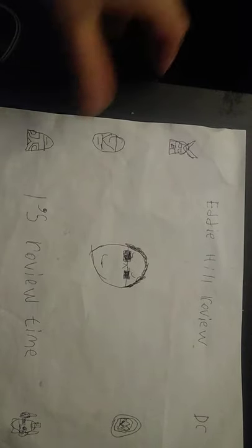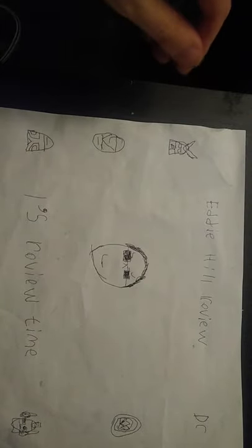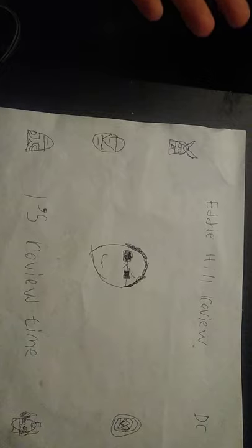Hey, what's up, YouTube land? It's your boy, Eddie Hill, here from good old Pennsylvania. And it's time for another Eddie Hill review. Review time, people.